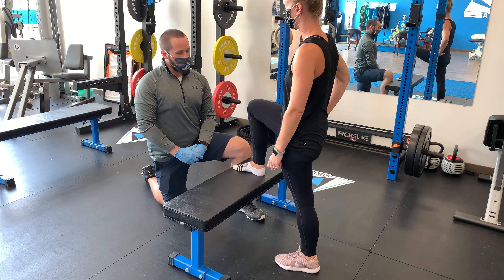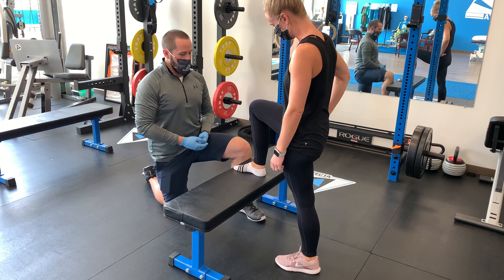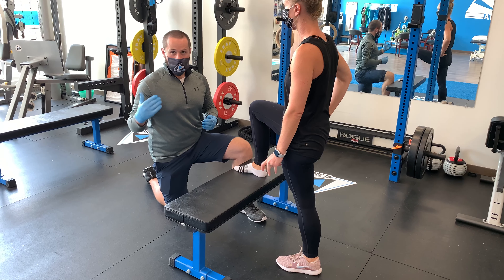For today's technique we're going to do a movement with mobilization to the ankle to improve dorsiflexion. This is important for deeper squats and overall mobility.